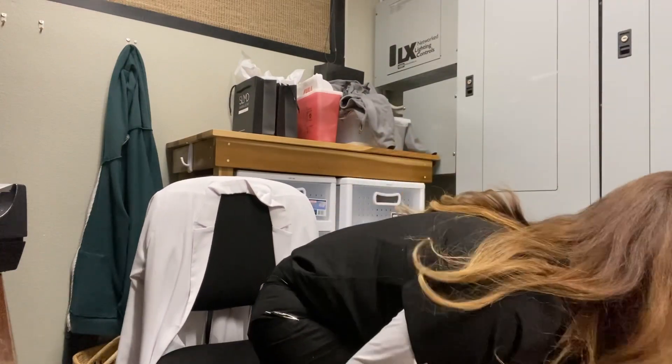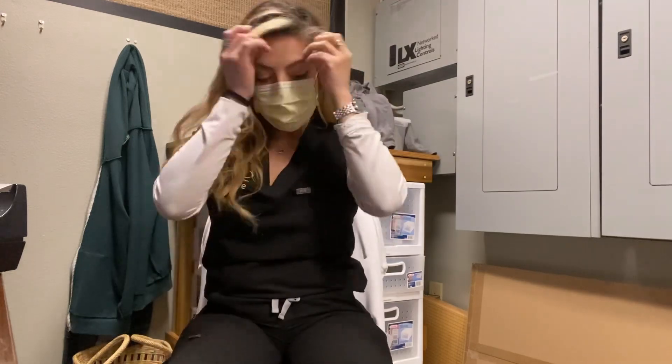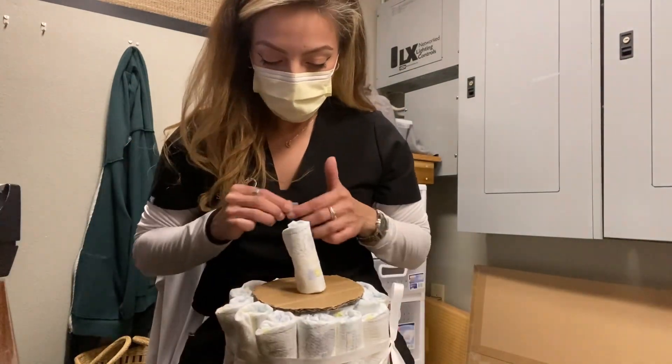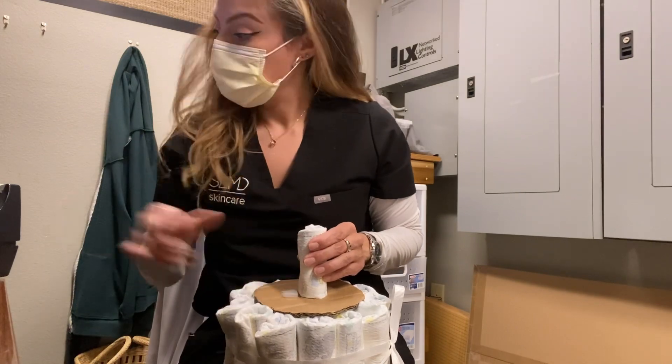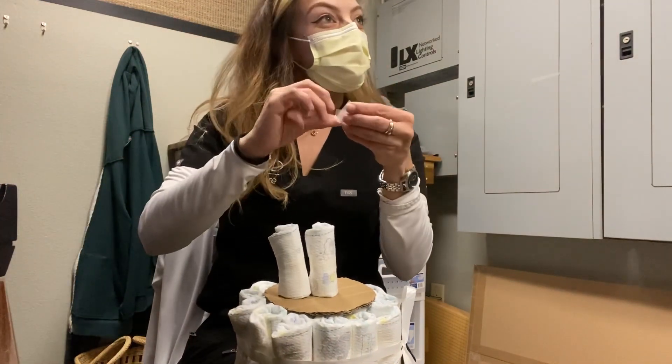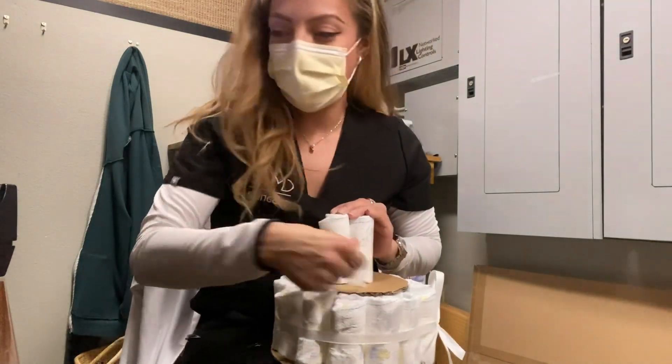Now I'm trying to figure out how to keep all of those little rolled-up diapers together. What I figured out was just taking a piece of ribbon, tying it around them, and then moving on to the next tier.